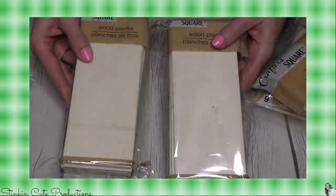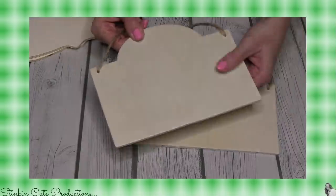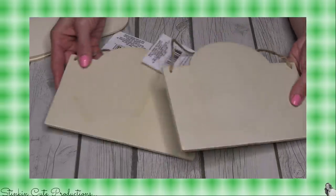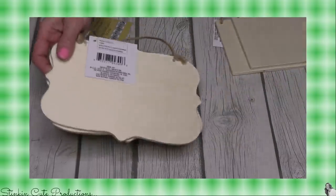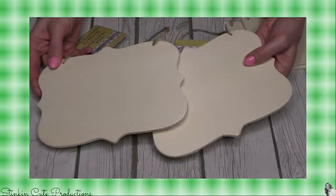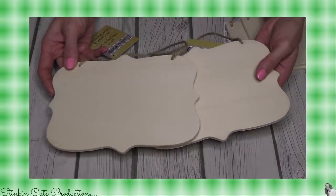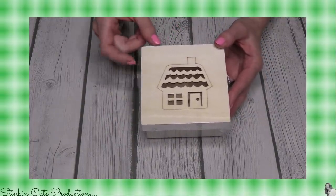They finally restocked those as well, so I picked up four packs. I'm also loving these new wood plaque hangers — they've got a couple of different sizes with twine on them. Dollar Tree has had something similar but I've never seen this style before, so I picked up two to DIY. They also had this other style, which may not be new to some but it's new to my store. I definitely was excited to see more wood DIY stuff in the Crafter Square aisle. I picked up a couple of these because I've got a DIY idea in store for you using three of them.